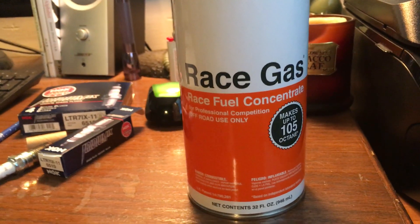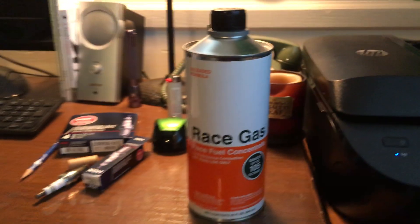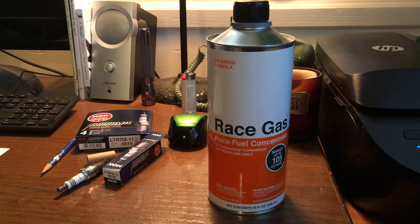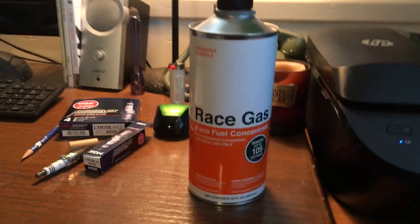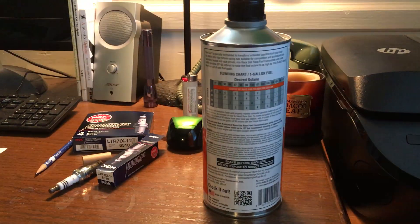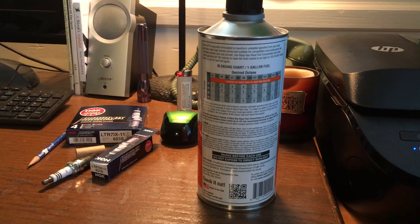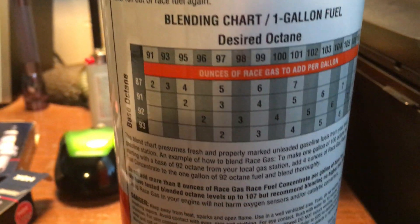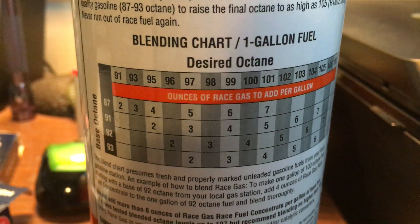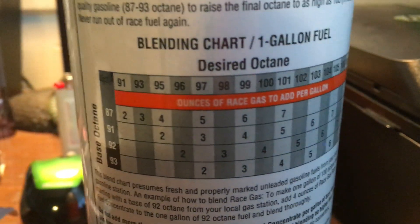It's race_gas.com, if I remember the website correctly, and it's $30 per 32-ounce can. The simplest way to describe this product is it's a quick way to get high octane content for your gas so you can tune for more timing and therefore more horsepower. They have a blending chart on the back — it's real simple. This is a concentrate, not an additive. When you open it up and smell it, it's pretty strong stuff.